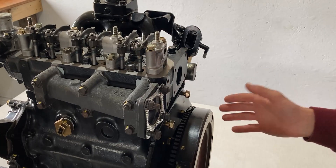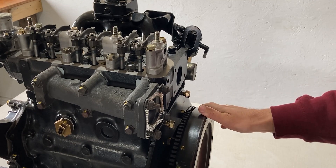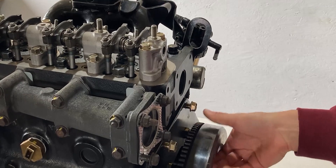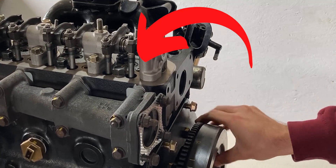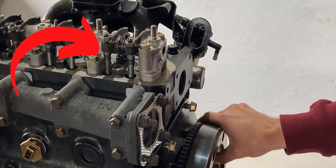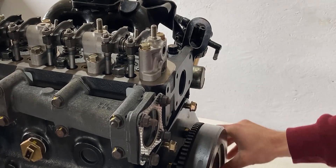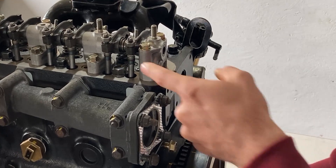Now I can grab the flywheel and turn it counterclockwise. This engine spins counterclockwise on the flywheel but rotates clockwise on the crankshaft pulley on the opposite side. As I spin it counterclockwise, the push rods on cylinder number one will start to move. One of the push rods — the exhaust push rod — will start to go up and push on the valve. When I keep spinning, it comes back down, and then we have the intake activate and go up. Now both push rods are going back down and will not apply any pressure onto the valves.